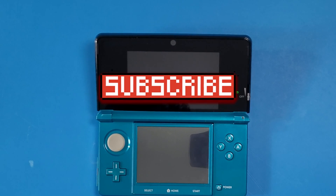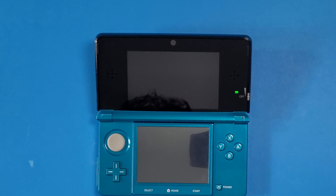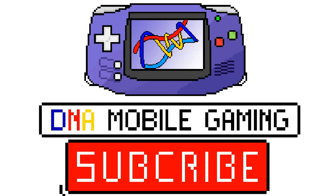Don't forget to subscribe if you found this helpful, and check out my other videos on hacking your 3DS or other devices like the Nintendo Switch. Have a nice day, see you next time guys — love you all, bye!